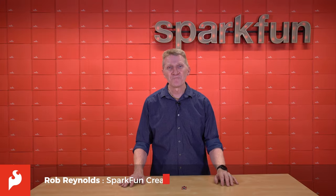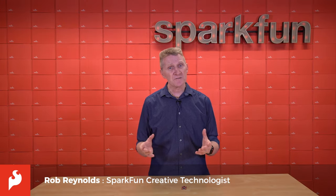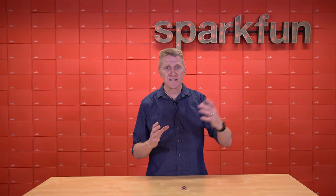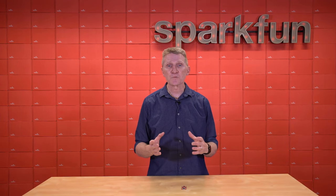Hey there, Spark fans. Rob Reynolds here. I think it's safe to say that for most of us, our first introduction, the first time we were made aware of any kind of distance sensing, was the term radar.